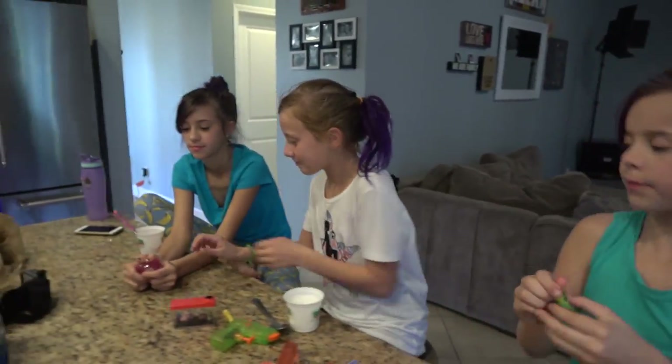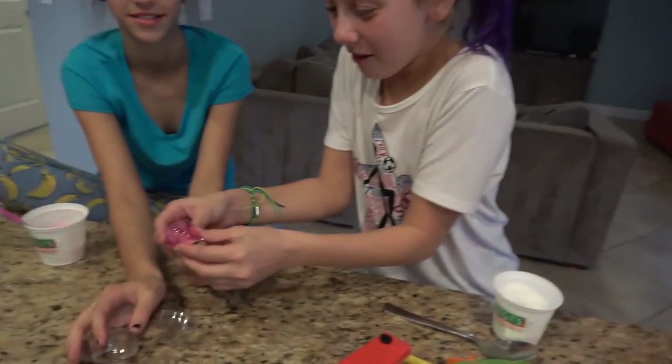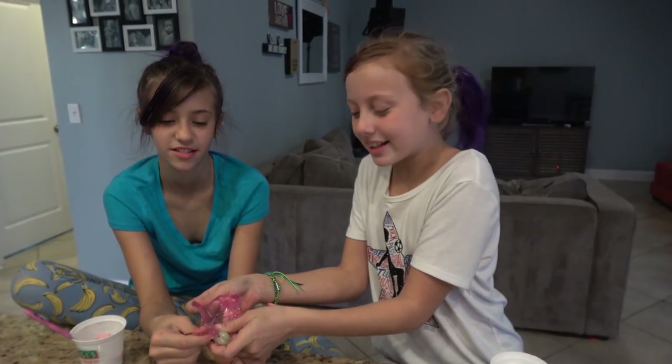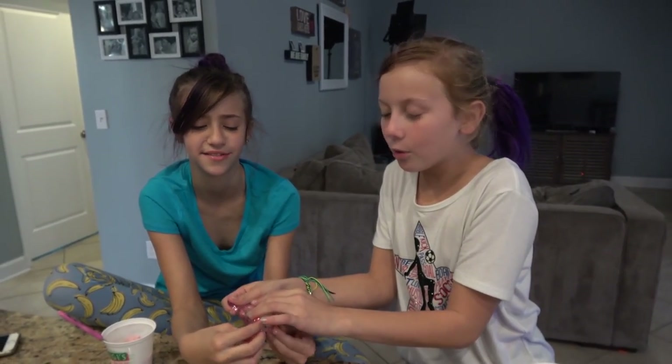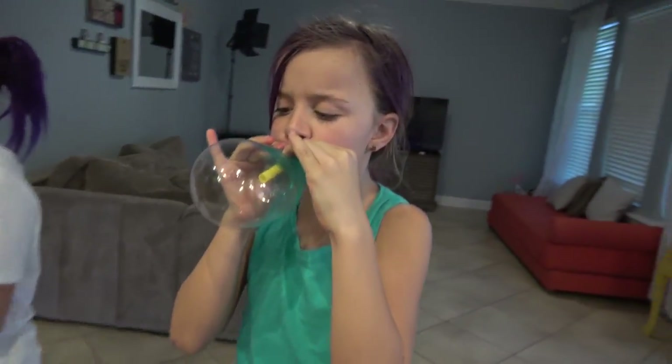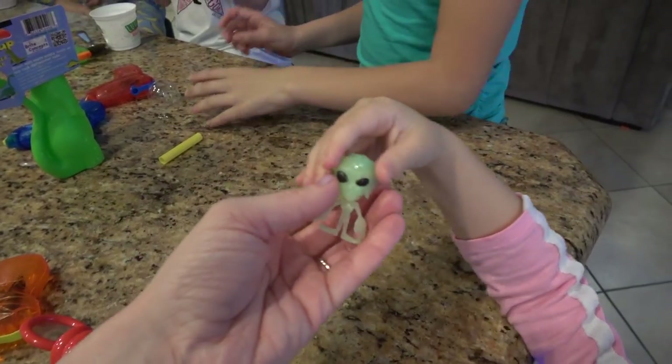You guys can open the pink one. Does it feel like a putty or more like a slime? A slime putty - more like slime but hard as putty. Let's see how these bubbles are going. Oh yeah, they're going pretty good. So that was pretty cool.